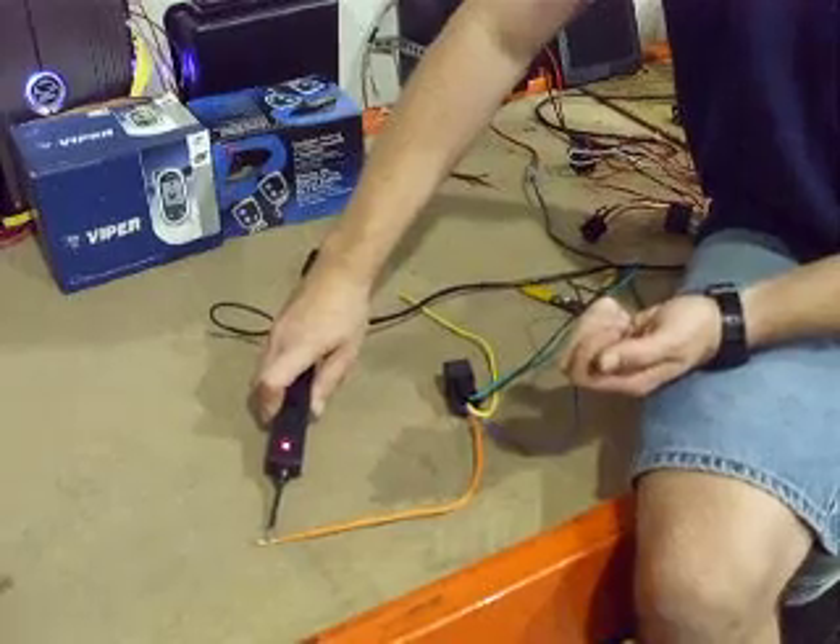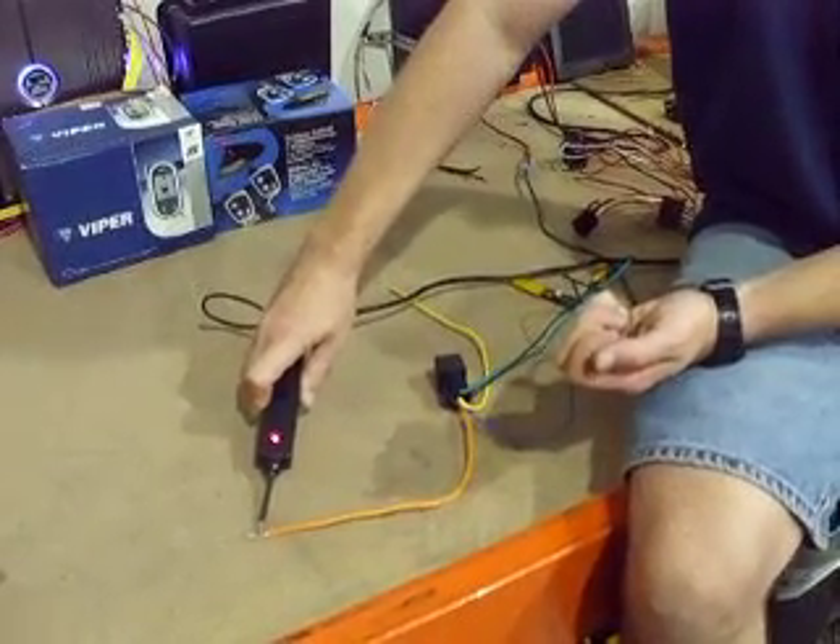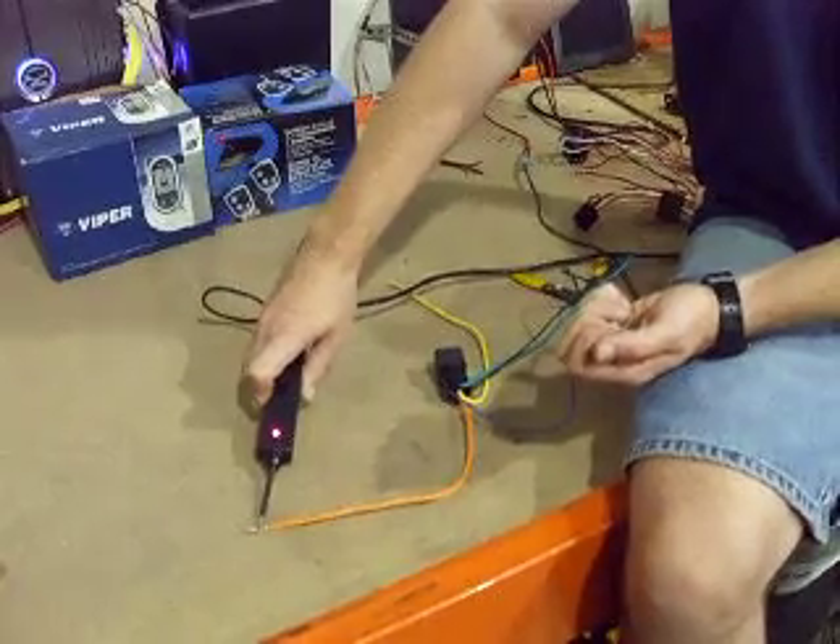Just that simple. And if you have door locks that are both positive for both lock and unlock, you would just do two relays and repeat. And that's all there is to doing it.